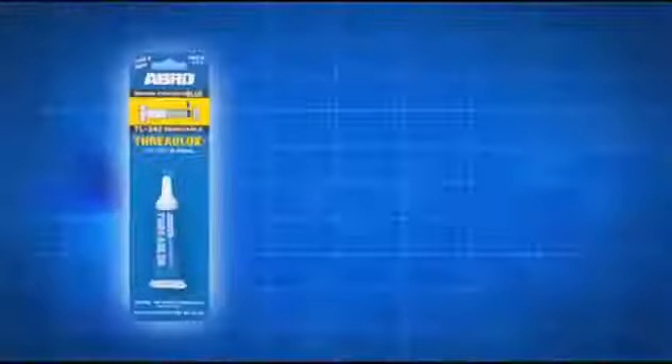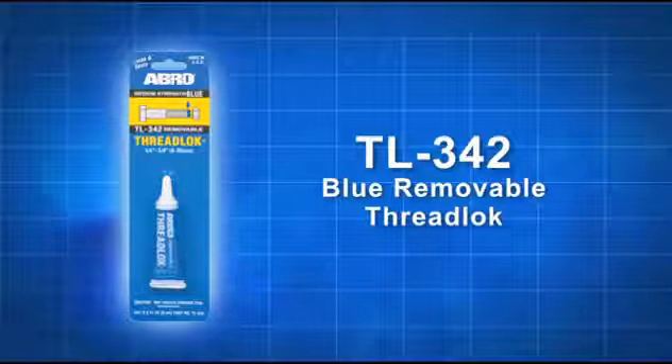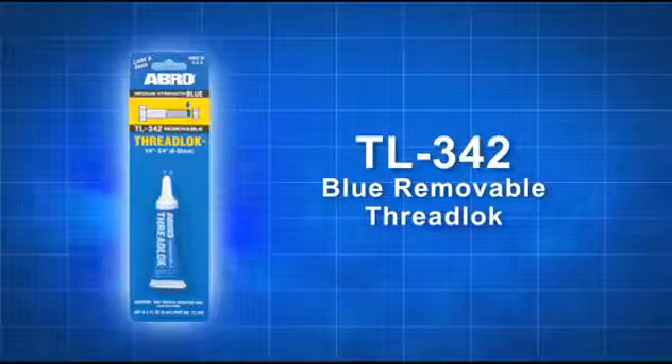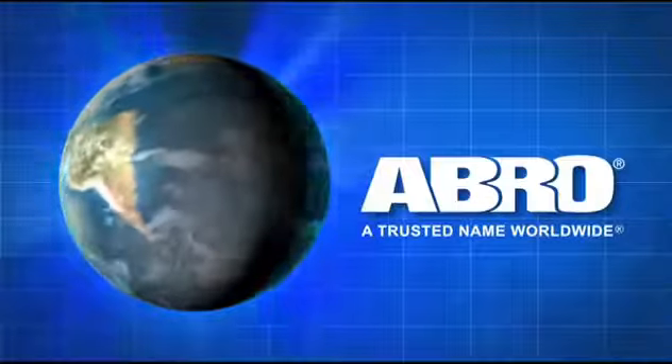Use Abrolok Blue Removable Threadlock only as directed and follow all instructions and safety precautions on the container. Abro TL342 Removable Threadlock — another quality product from Abro, a trusted name worldwide.